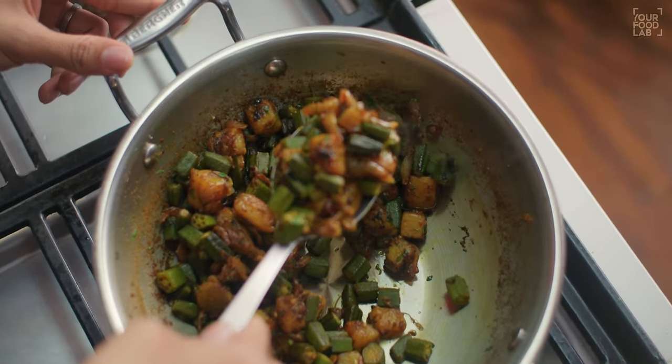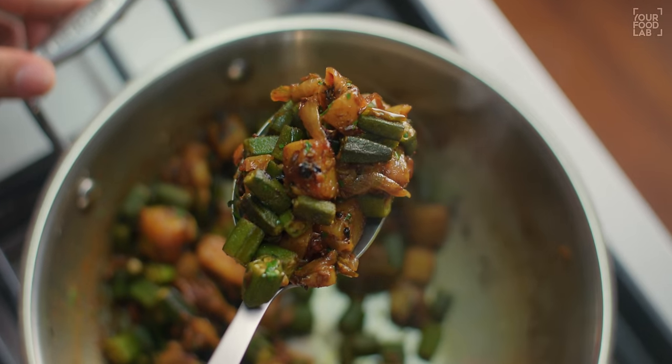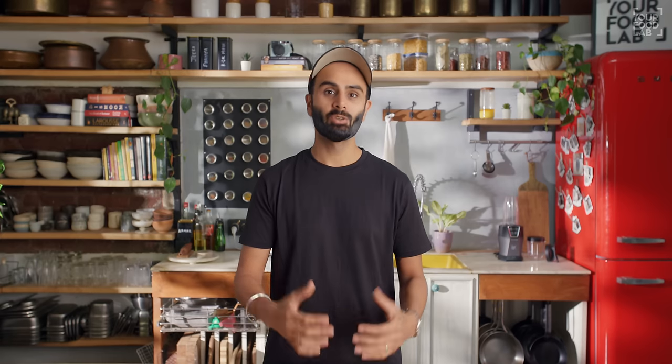This is a home style recipe. Sometimes you go to restaurants and eat Bindi Aloo, and it tastes a certain way. You will also be able to make Bindi Aloo perfectly at home.